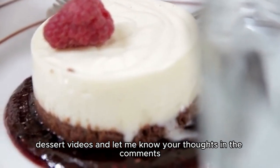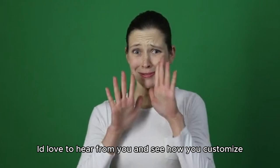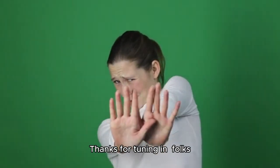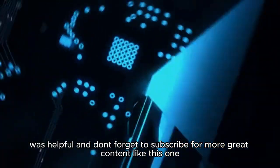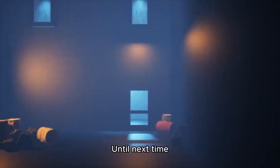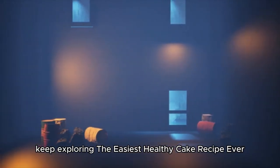If you enjoyed this recipe, be sure to check out my other healthy dessert videos, and let me know your thoughts in the comments. I'd love to hear from you and see how you customize this recipe to make it your own. Thanks for tuning in, folks. Don't forget to hit that like button if this video was helpful, and subscribe for more great content like this one. Until next time, keep exploring the easiest healthy cake recipe ever.